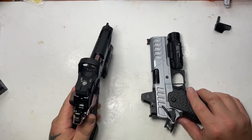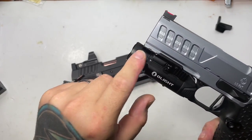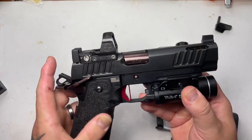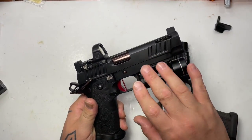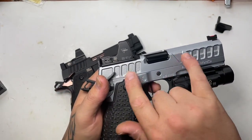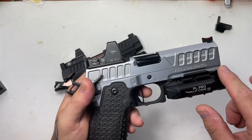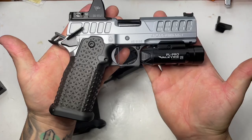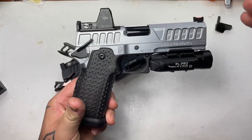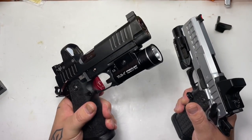Another difference up front is the dust covers. The Atlas has a full frame dust cover, while the Staccato does not — it stops back a bit in a more traditional 1911 approach. Back in 2018 you could get a Staccato P that looked more similar to this. To me, this full monolithic look is the perfect 2011 platform.